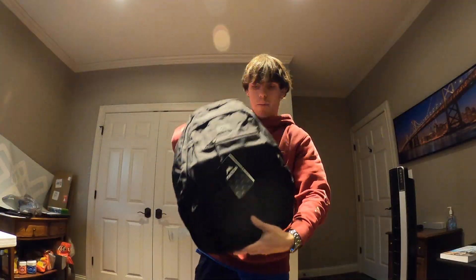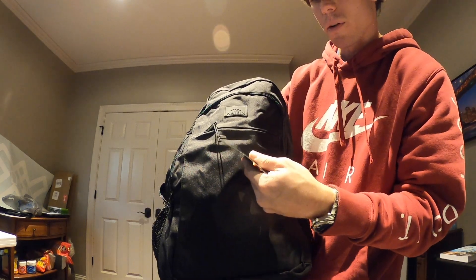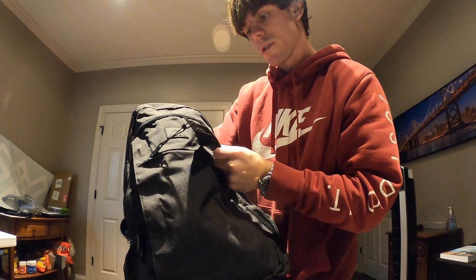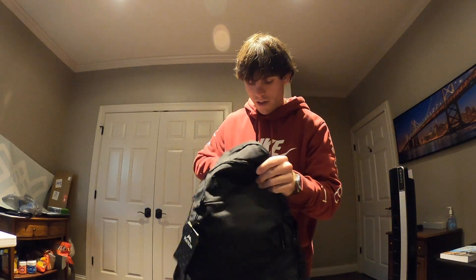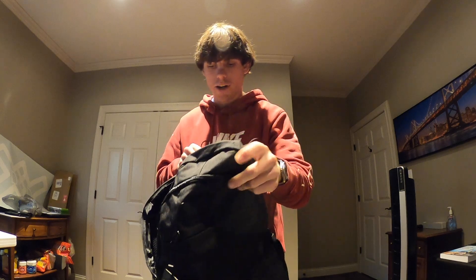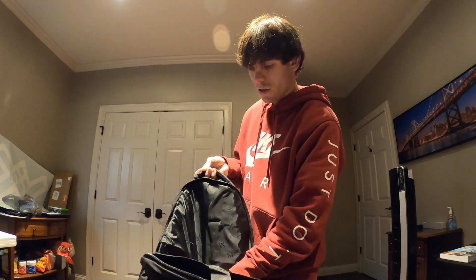Guys, here it is — the backpack by Matin. I can't — I don't know if I'm saying it right. There's a lifetime warranty apparently, so if anything happens, anything at all, you can send it back to them and they'll get you a new one for free. So that's awesome. It comes with a little USB thing so you can have a battery pack in here and charge your items. This is meant for laptops, so this is like a laptop bag. You put your laptop back here — I think 15-inch laptops can fit in here.